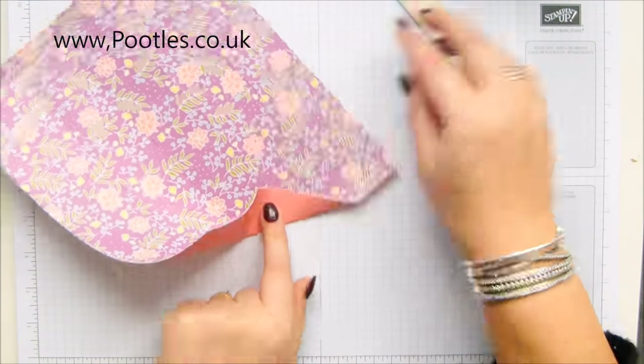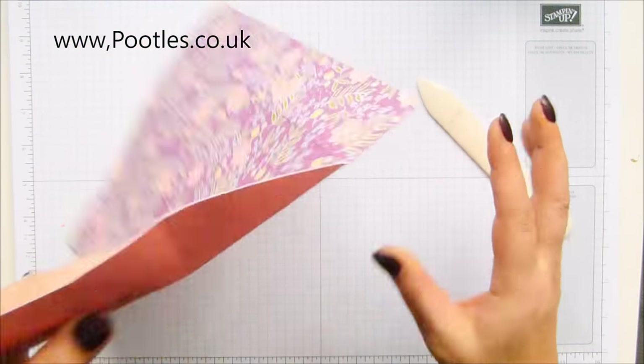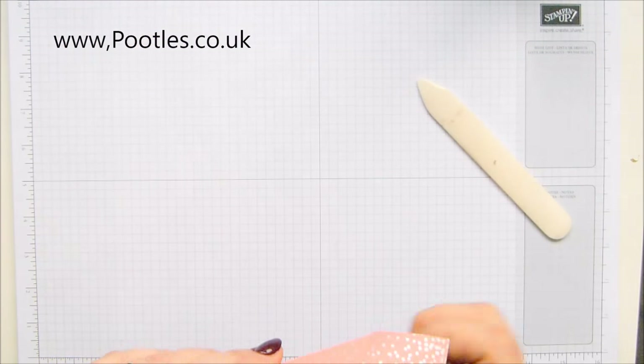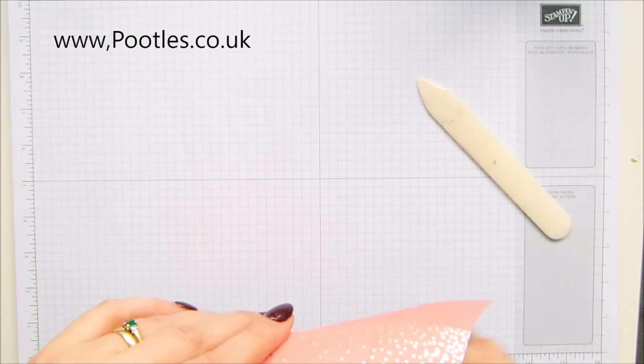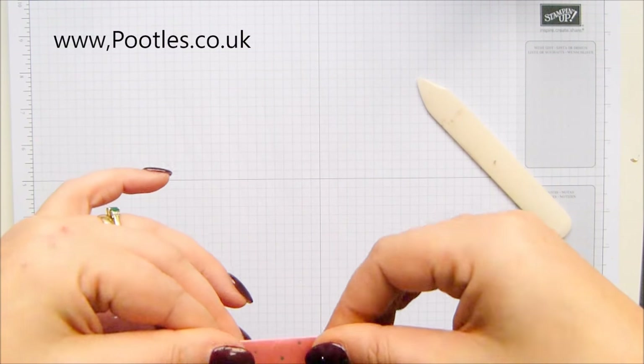I've got to get these diagonal lines coming out, so fold them away from yourself. Don't be brutal on the scoring because you end up with a crack, which is what I did on my prototype.